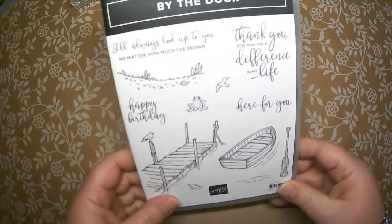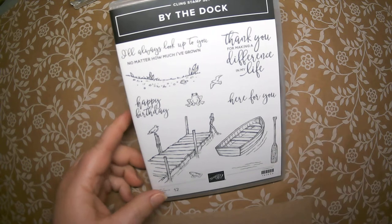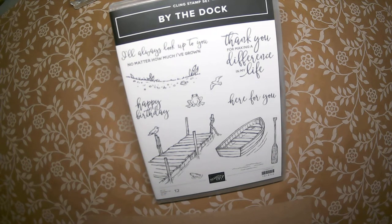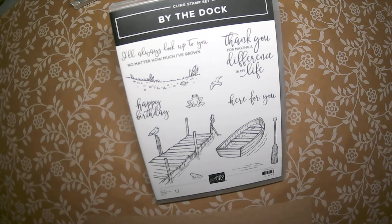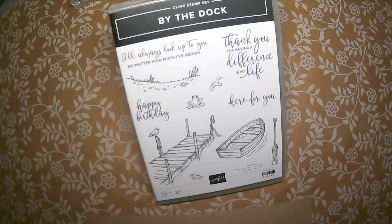It's a nice little bundle that's obviously great for masculine cards. With Father's Day just a month away and possibly a male birthday coming up, I thought it would be a great time to showcase this bundle. And for those of you who know me, you know I love the beach, so anything beachy and water is all for me.